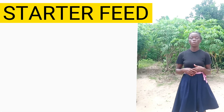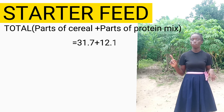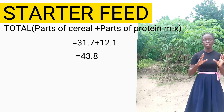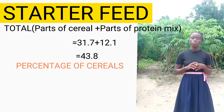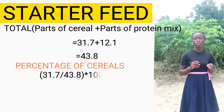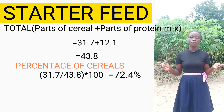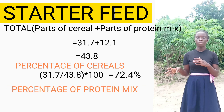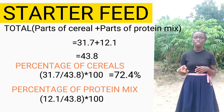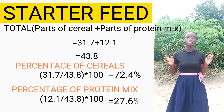Following the direction of the arrows, the total is 31.7 + 12.1 = 43.8. To find the percentage of cereals: 31.7 ÷ 43.8 × 100% = 72.4%. To find the percentage of the protein mix: 12.1 ÷ 43.8 × 100% = 27.6%.